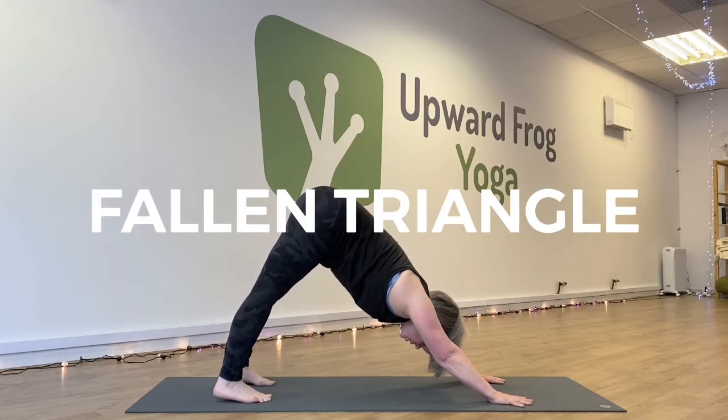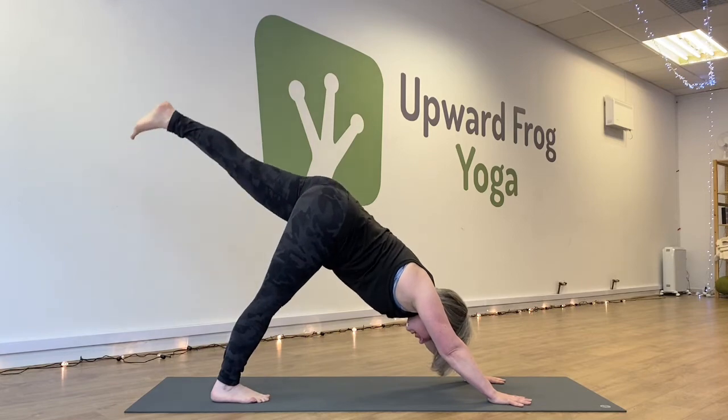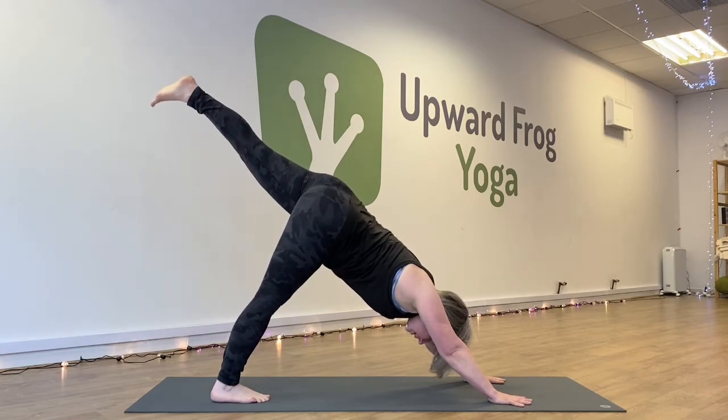For Fallen Triangle Pose or Fallen Star Pose, first come into Downward Facing Dog and then inhale to take the left leg into the air — three-legged dog.